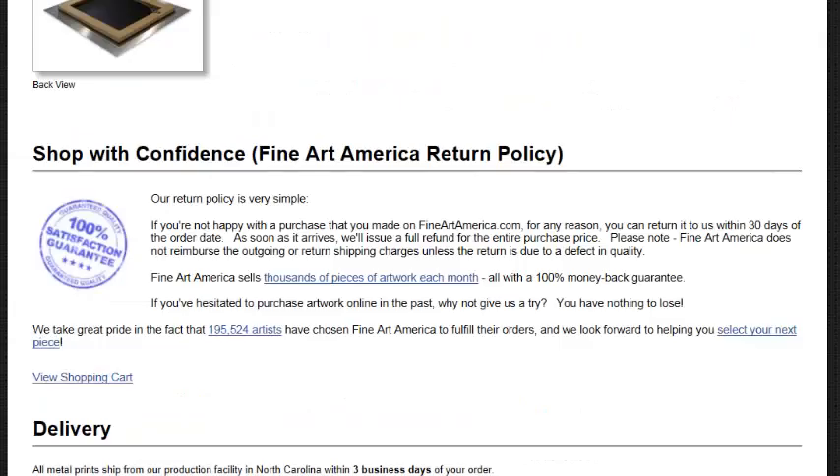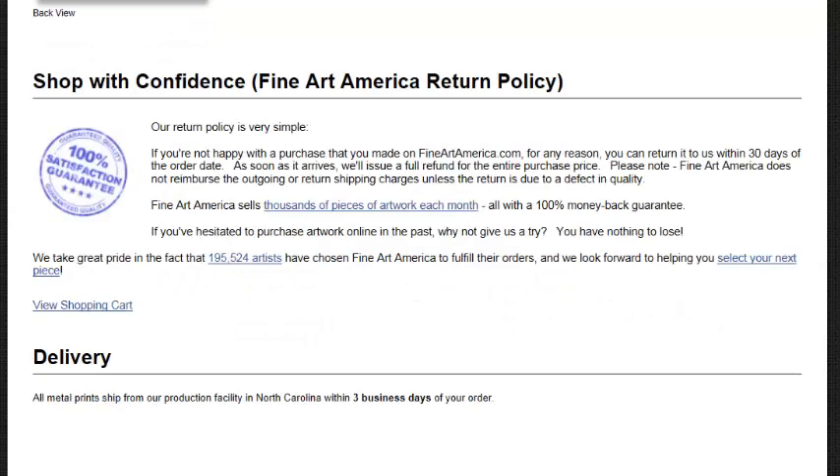Again, let's go over one of the main points of why you should purchase art right here on L.J. Smith Fine Art. Because you can choose from all of these choices using our tools, purchase it, have it shipped to you, and then the real test begins. You get it in your hands, and if you're not happy with a purchase you've made on L.J. Smith or Fine Art America for any reason, you can return it within 30 days of the order date. As soon as it arrives, we'll issue a full refund for the entire purchase price. Please note, L.J. Smith and Fine Art America does not reimburse outgoing or return shipping charges unless the return is due to a defect in quality. If you've been hesitant to purchase artwork online in the past, why not give us a try? You have nothing to lose. All metal prints are shipped from our production facility in North Carolina within three business days of your order.